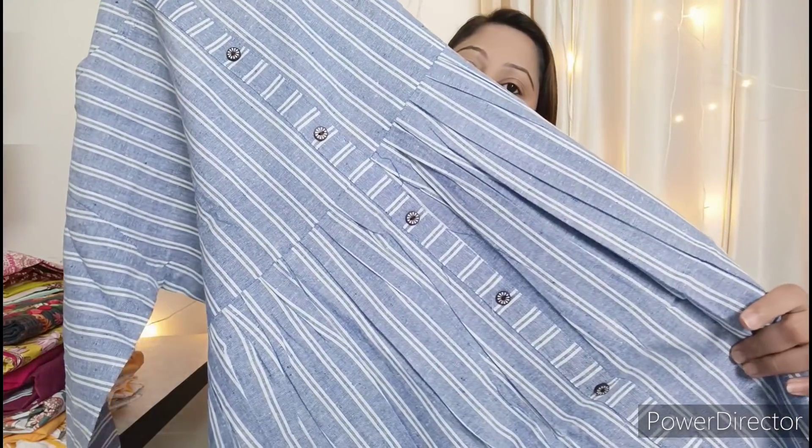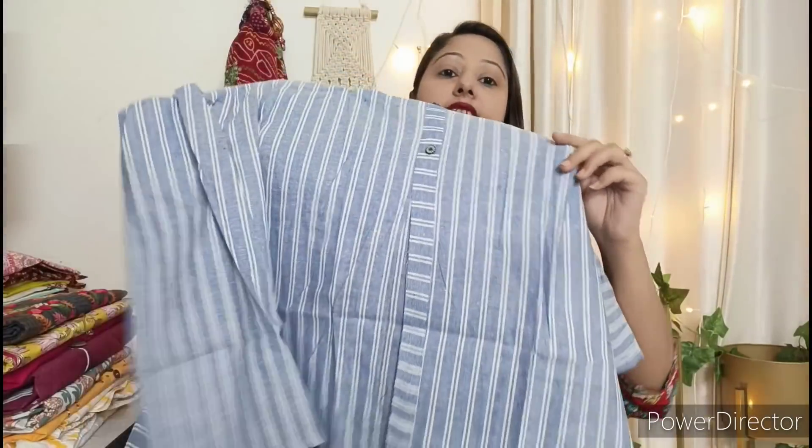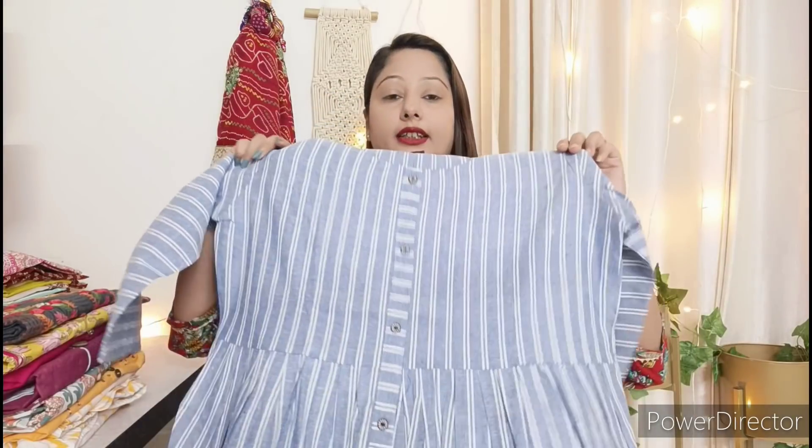On the back and front side you can see stripes in an Anarkali pattern, and in the middle there are buttons with a front slit. It is very good. I found it on Amazon and will give you the link in the description — it is very beautiful, you should try it.